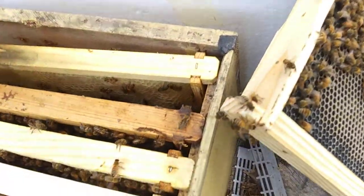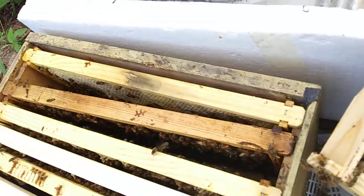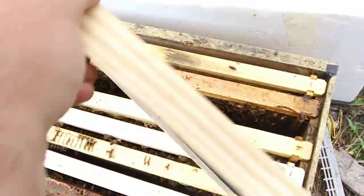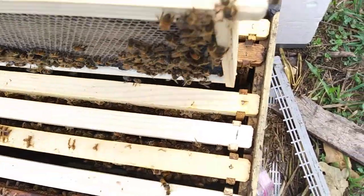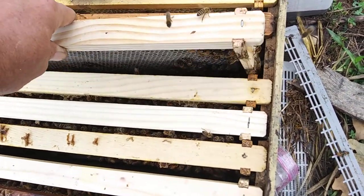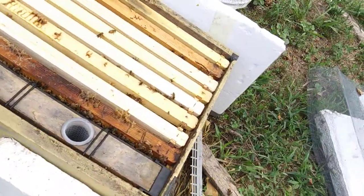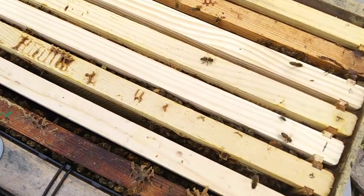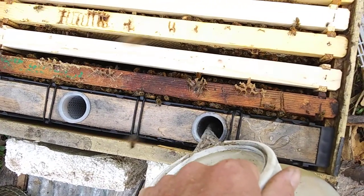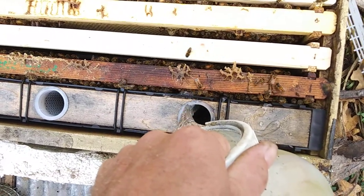So I'm going to move that over. That's capped brood. Put this frame they've drawn beside it so they can continue on. Put the feeder in. Looking through the camera, watch what I'm doing. This is not a very good pour spout — spilling it everywhere.